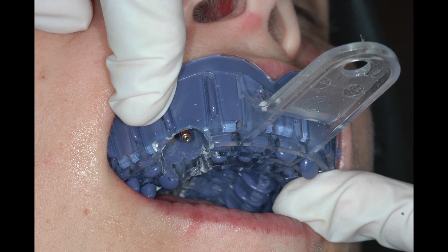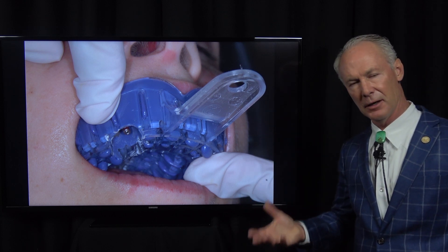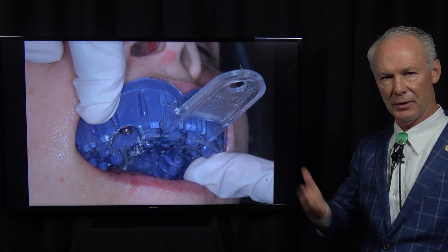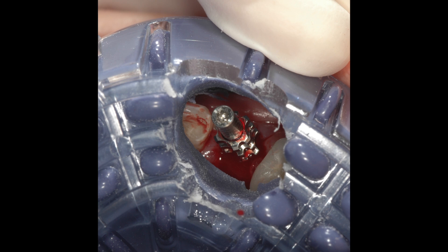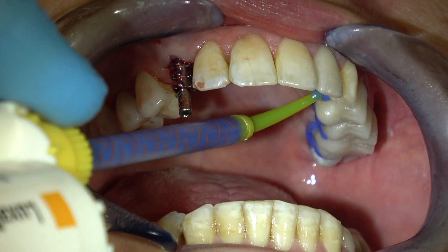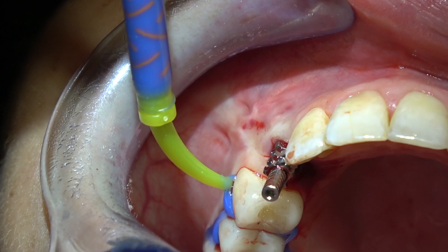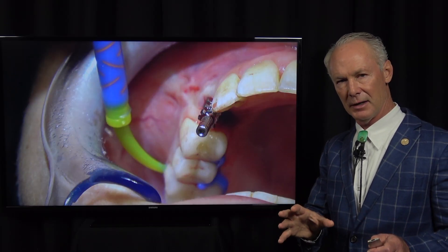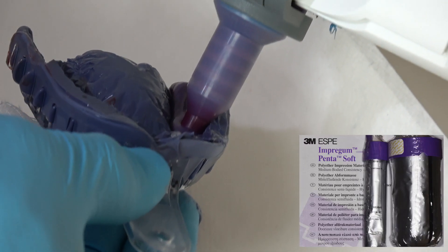We have a hole in our custom polyether tray. You can do a closed tray impression — I'll show quite a few Dental Minute videos on that in forthcoming episodes — but this is an open tray, and you can see the impression coping sticking through the hole. This is Luxabyte block-out material. This polyether is so rigid that if you don't block out the interproximal holes between the teeth, it can lock in. So be sure to place this material before you take your polyether impression.